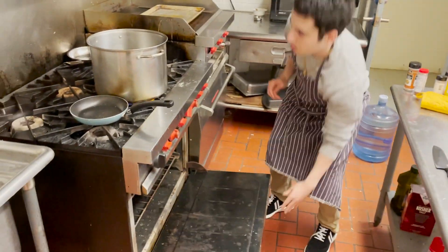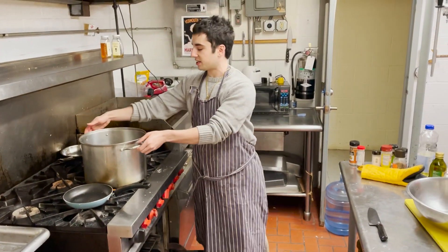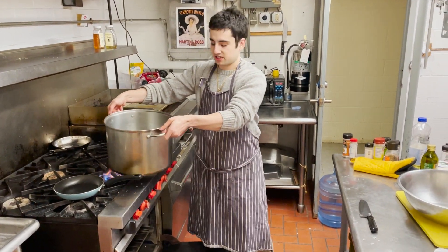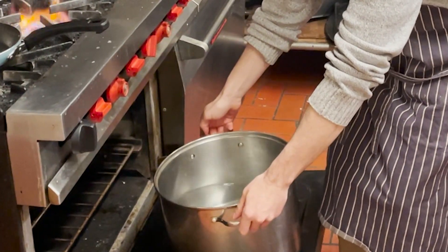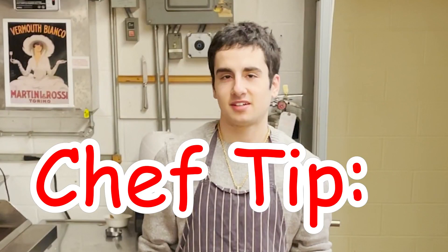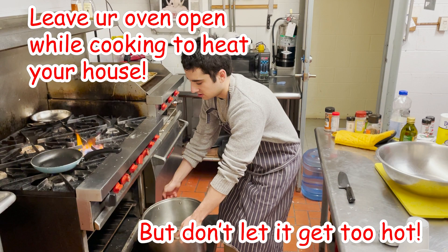And we're just gonna pop this big baby into a preheated oven at 500 degrees — that should be about right. I'll see you in eight hours.